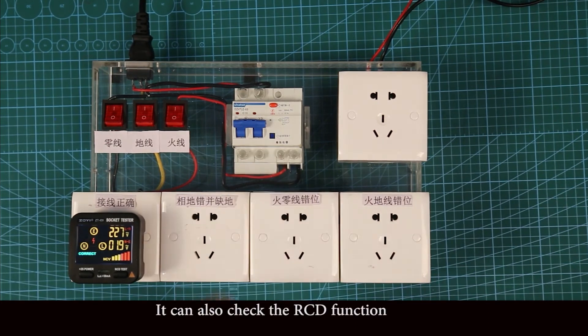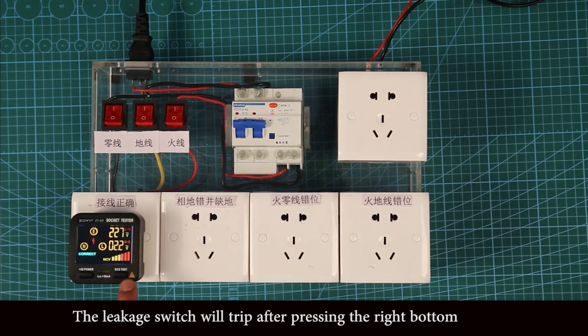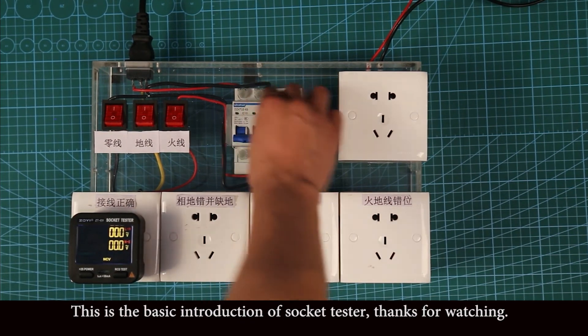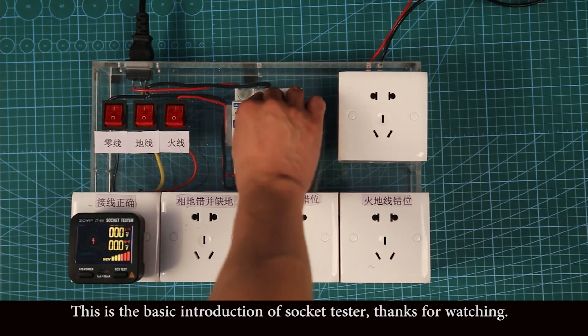You can also check the RCD function. The leakage circuit breaker switch will trip after pressing the right button. This is the basic introduction of the socket tester. Thanks for watching.